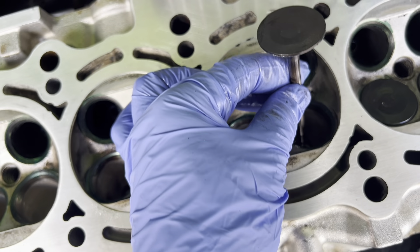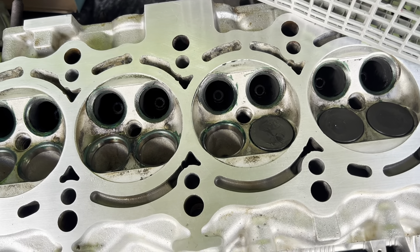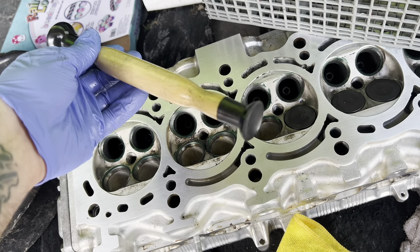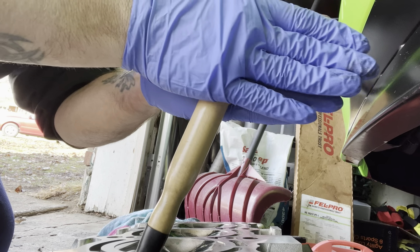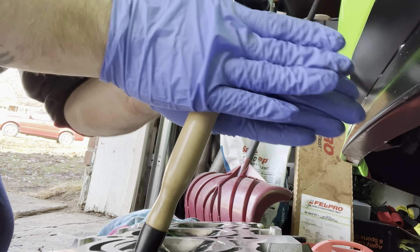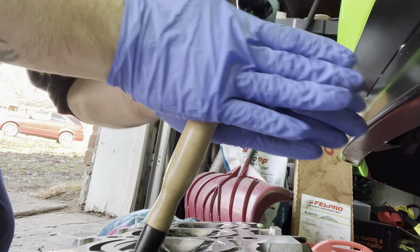Now we're going to drop the valve in there. So there she's going down in there. Now we're going to put our suction cup on here and we're just going to twist it and grind her in. I've used this thing tons of times — it's working great. It doesn't have to be anything too extreme, just light pressure. Just kind of grind it in, and you'll hear the tone change to let you know that your seat has worn in.